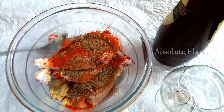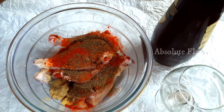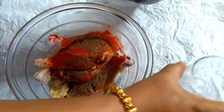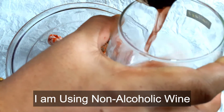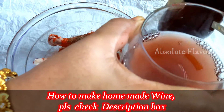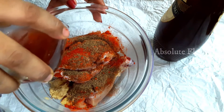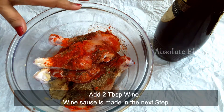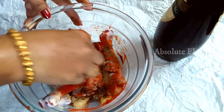Now into this we are going to add wine. I'm using homemade non-alcoholic wine, so there is no fear. I'll add two tablespoons of wine into this bowl. Check out the link in the description box — I have already done a video on how to make non-alcoholic wine during the Christmas season. The rest of the wine will be used in the next process.